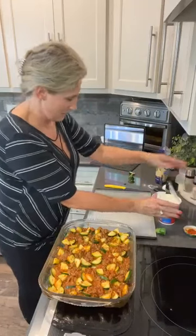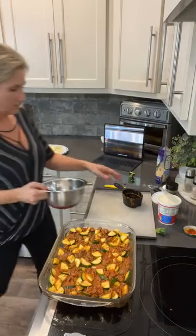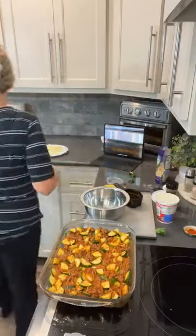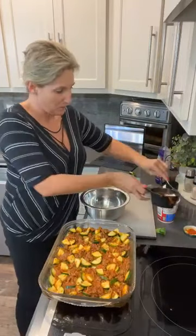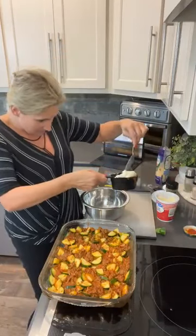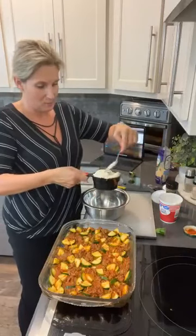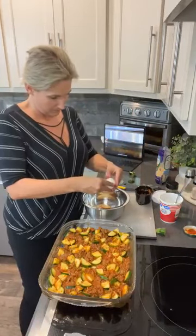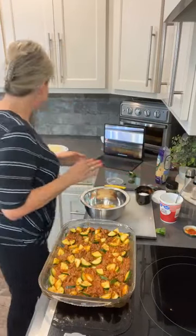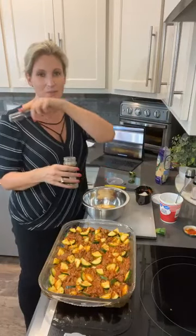I'm going to do a whole cup because we love ricotta cheese. In the ricotta cheese sauce we're going to do: one cup of ricotta, one egg, and a teaspoon of Italian seasoning. I was supposed to put one tablespoon of Italian in the casserole itself — I'm going to go ahead and add a little bit of Italian to the marinara as well. You'll see it in the recipe — there is a tablespoon of Italian in there.